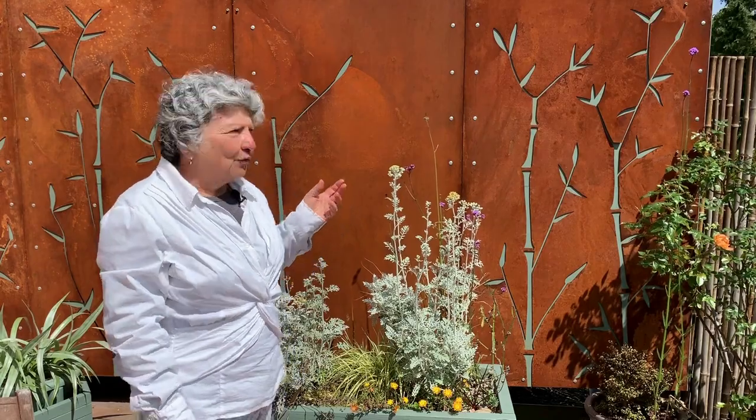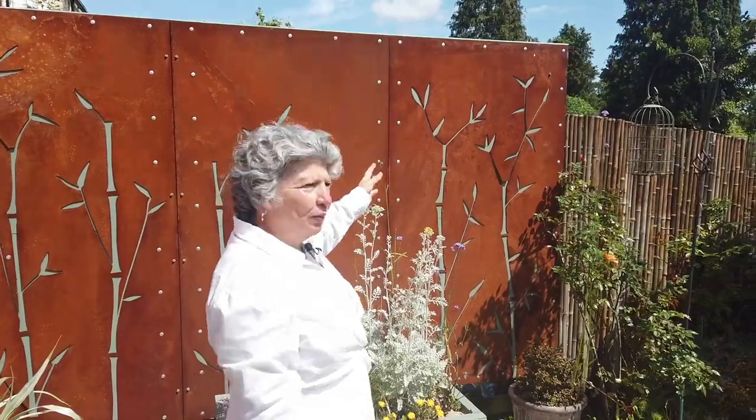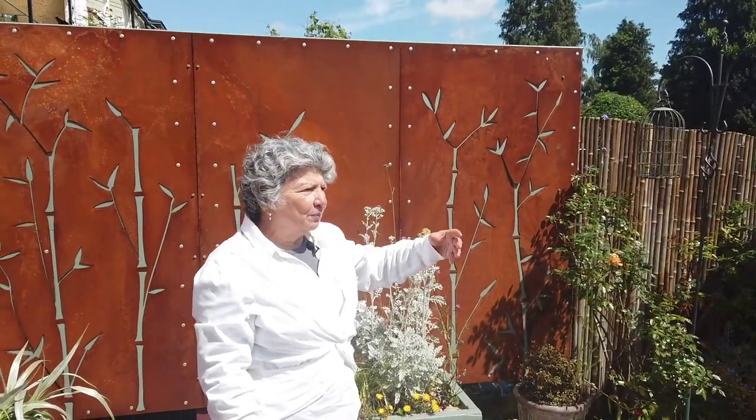This steel panel designed by Jay Cockrell, which was my brainchild, represents in the two colors — the weathering steel and the bluey gray — the colors of the plant prevalent in the rest of the garden.